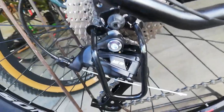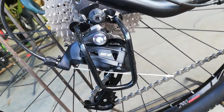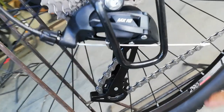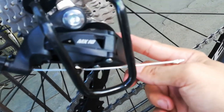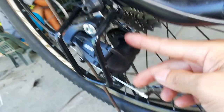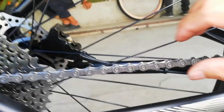At dito tayo sa RD — Sensa MX10. Parang gamot lang, Sensa MX10. Ang pulley natin standard, gawa sa plastic. Long cage ang ating RD. Palagay ko yung mga ganitong RD, pwede kayong mag-upgrade hanggang 50 teeth — kung hindi ako nagkakamali, pakicomment na lang ako guys.